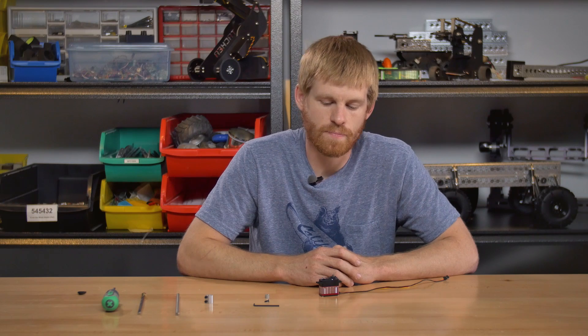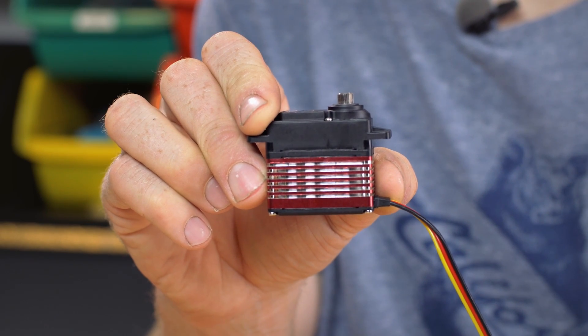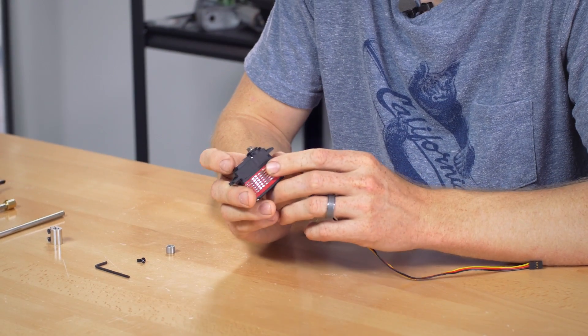Hey guys, today I'm going to show you two different ways to attach a shaft to a servo. On the way in I grabbed the 9380 TH servo made by Hitec. This little guy is one of their new servos and it's quickly becoming a favorite.